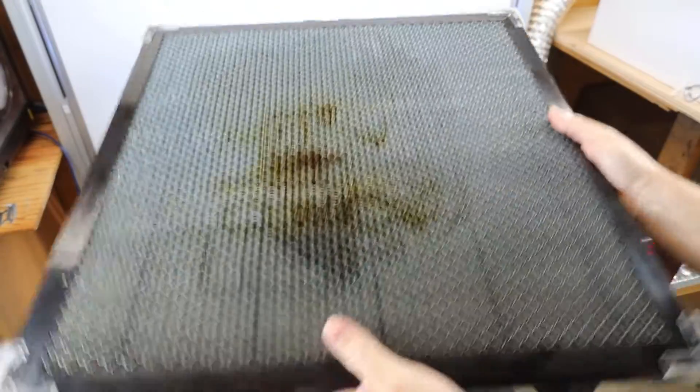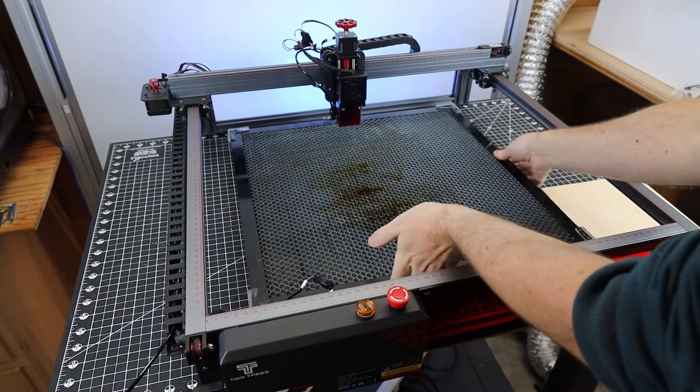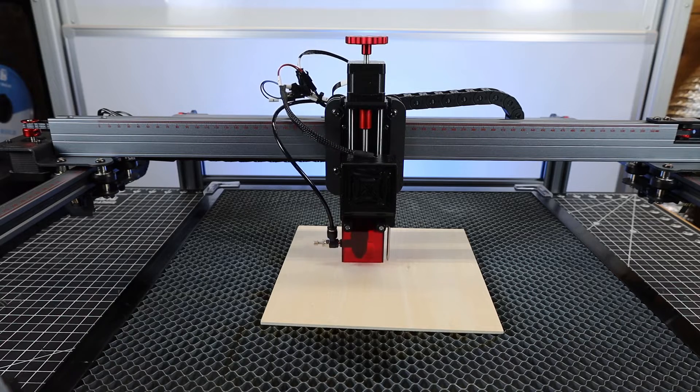So I'm going to try it again using my honeycomb cutting surface. This should make the cutting area closer to the laser head and make everything work, in theory. And it looks like it is working properly now. But honestly, this shouldn't be a problem in the first place.